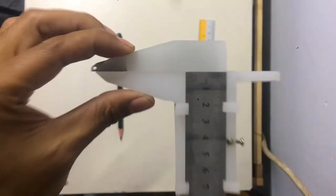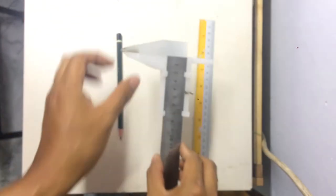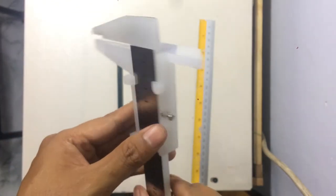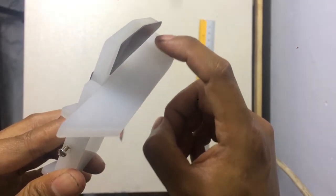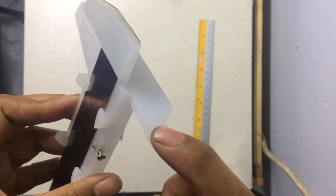This caliper has another function: it is an offset tool. This tool helps you when you want to make a parallel line to an object at a specific distance.